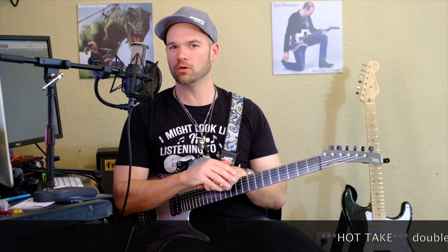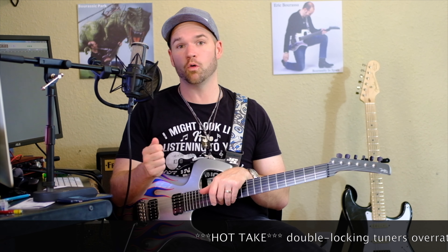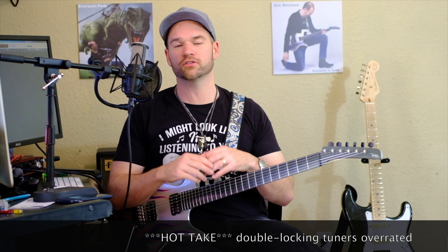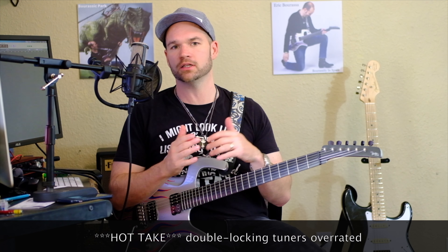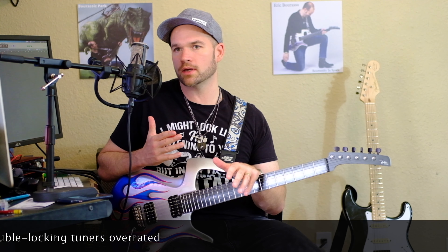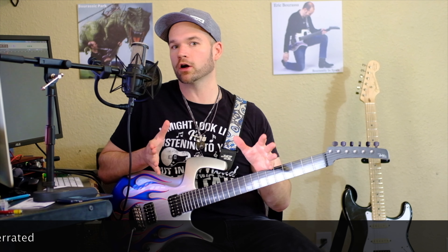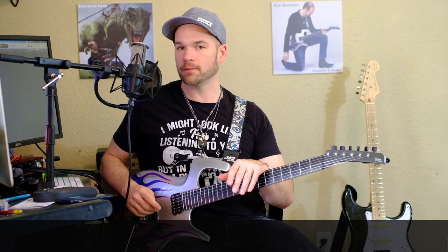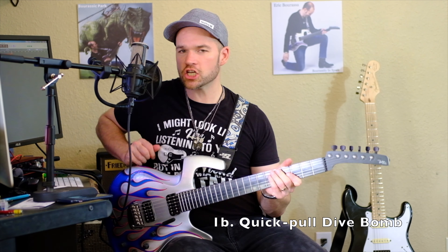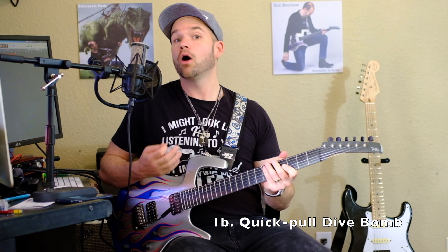I would say double locking tuners are sometimes a little overrated. On my Parker Fly and even on my Strats, I can go pretty wild and the tuning stability is pretty awesome — it's less of a pain to deal with than double locking tuners. Double locking tuners are cool because you can go even wilder, but to me it's not always worth the pain of dealing with them.